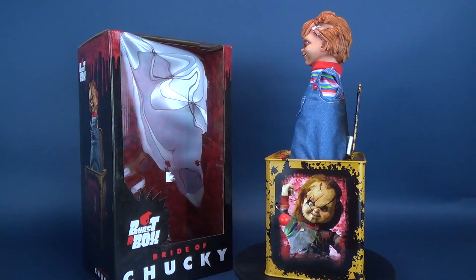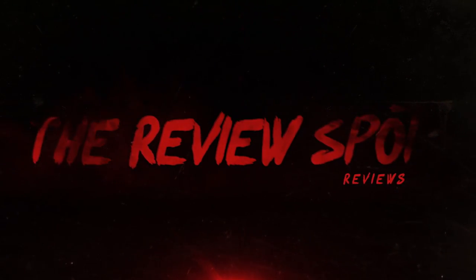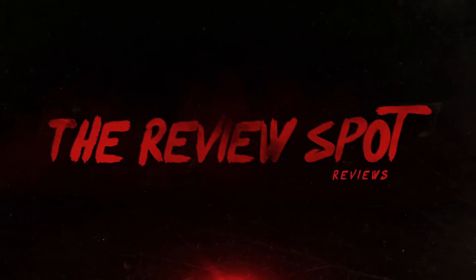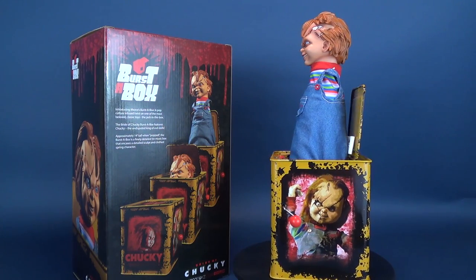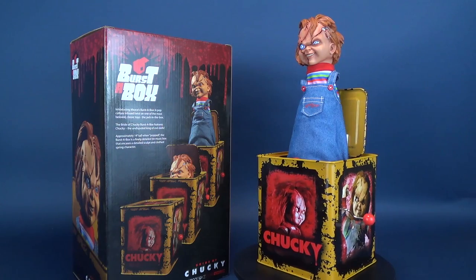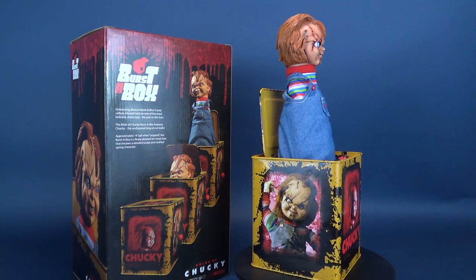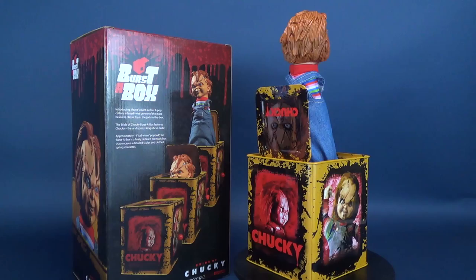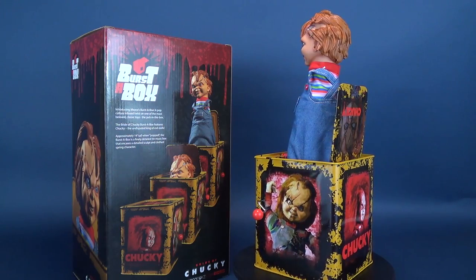Sorry, he's back, but now as a jack. Here's your look at the new Mezco Toys. This is the Bride of Chucky Burst of Box. Introducing Mezco's Burst of Box — a pop culture-infused twist on one of the most beloved classic toys, the jack-in-the-box. The Bride of Chucky Burst of Box features Chucky, the undisputed king of evil dolls, approximately 14 inches tall when popped. The Burst of Box is a finely detailed tin music box that encases a detailed sculpt and cloth spring character.